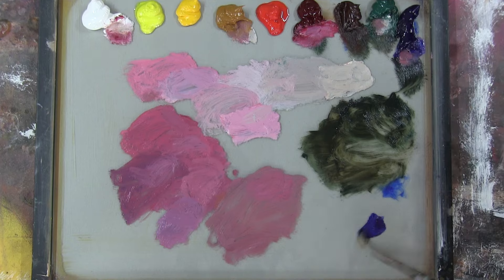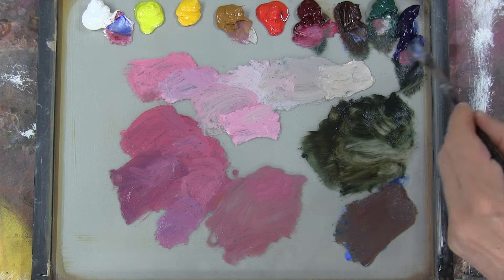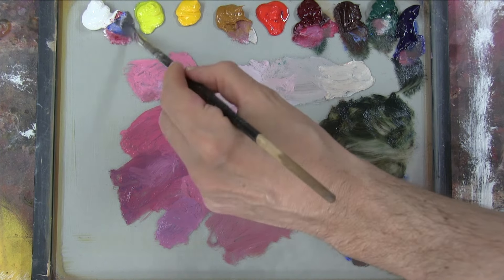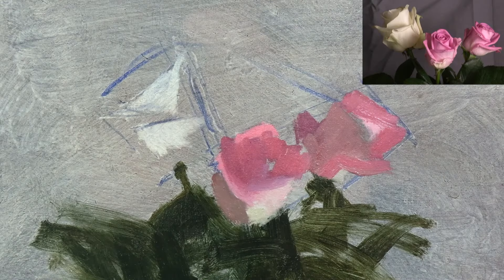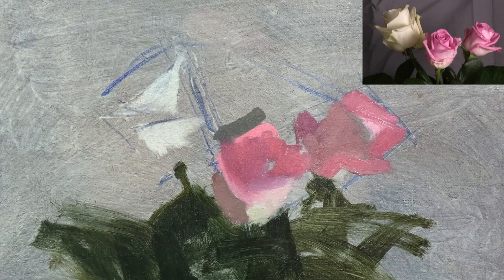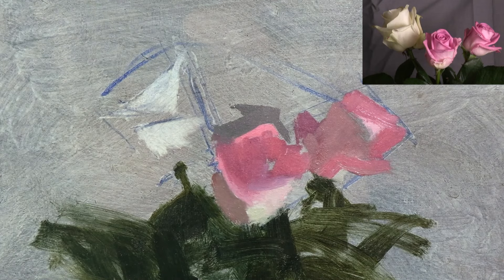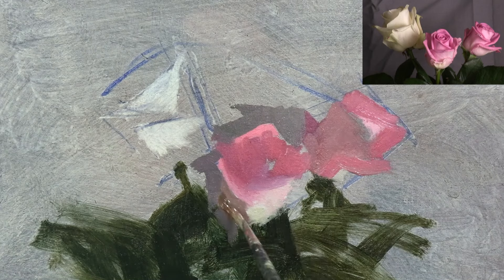Next, I'm going to mix a colour for the background. I see this as a grey violet, which I'm making with ultramarine, alizarin, transparent oxide red to neutralise it, and white. I'll start by using the background to carve out the edge of the light petal at the top of the middle rose. This is one of the hardest edges of this whole painting, and it will draw the viewer's attention, making the upper part of the middle rose the main centre of interest.